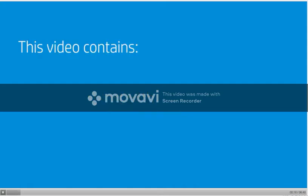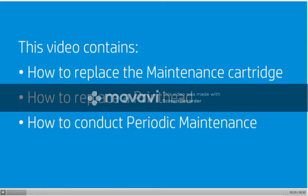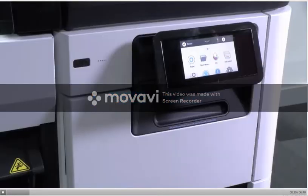This video contains: how to replace the maintenance cartridge, how to replace a printhead, and how to conduct periodic maintenance.